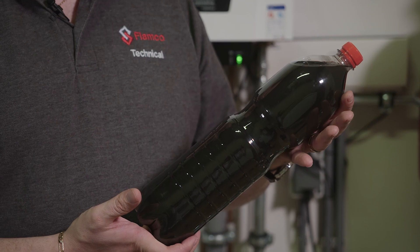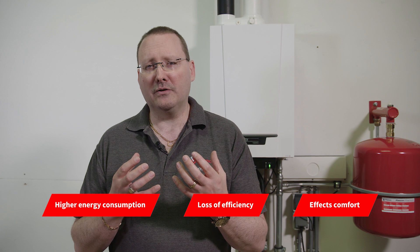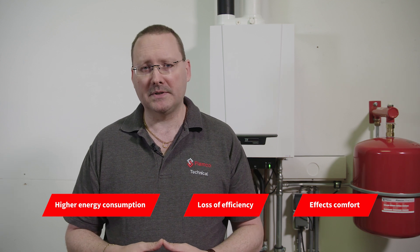When we first fill our sealed heating systems, they're full of air, and we're using water that's also full of dissolved air. If we don't handle that properly, it will bring problems to our system and will actually generate dirty water. This results in higher energy consumption of our boiler, loss of efficiency of the system as a whole, and it really affects the comfort setting in our property.